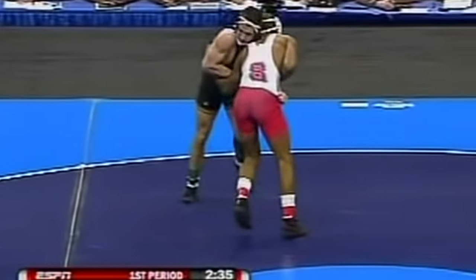I was born and raised in New Jersey, so Darian was a very familiar name for me as I saw him dominate all through high school. But I don't think any of us were ready for the tricks he pulled out that night. Early in the first period, they're in an over-under situation, and as Brent tries to pummel that arm in, Darian sets him up.